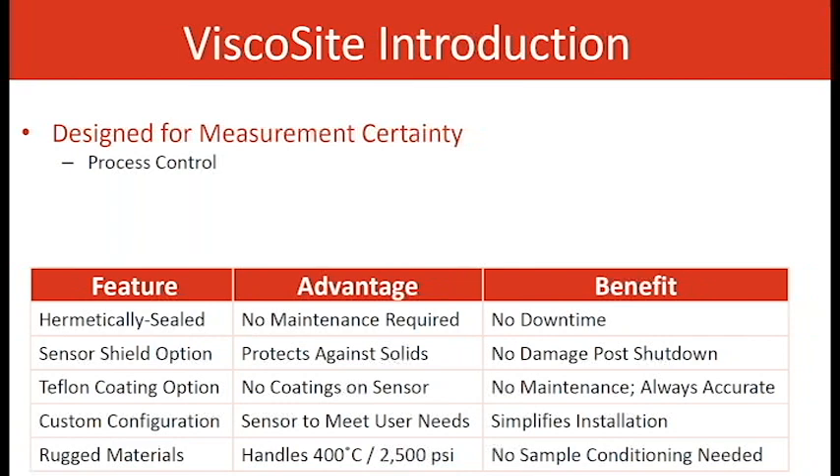Some of the features of this are hermetically sealed, which means it's welded, closed — no maintenance, no O-rings, no replacement parts. The benefit to that is no downtime. There is also a sensor shield to protect against solids going down the pipeline or in the tank, wherever it may be mounted — no damage, no time delay. Another feature is Teflon coating, which is needed in case of the material's propensity to stick to stainless steel. With the Teflon coating, it won't do that; however, you have to maintain certain temperatures for this to be effective.